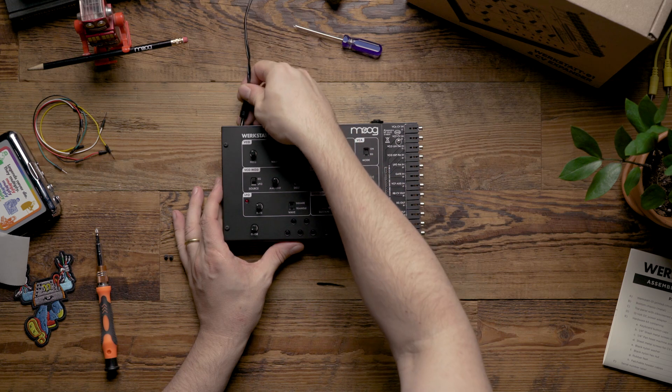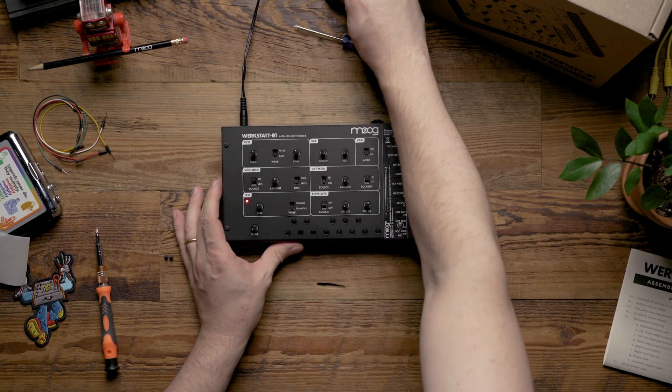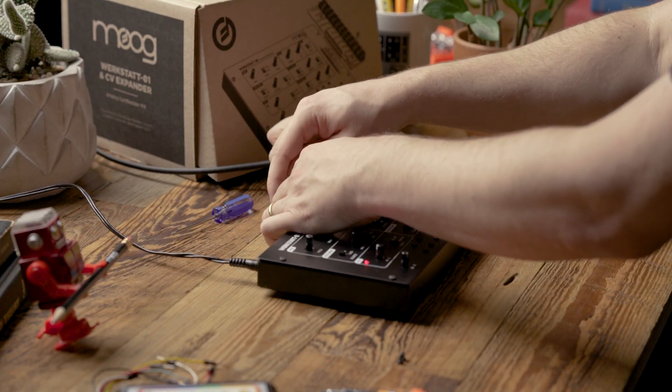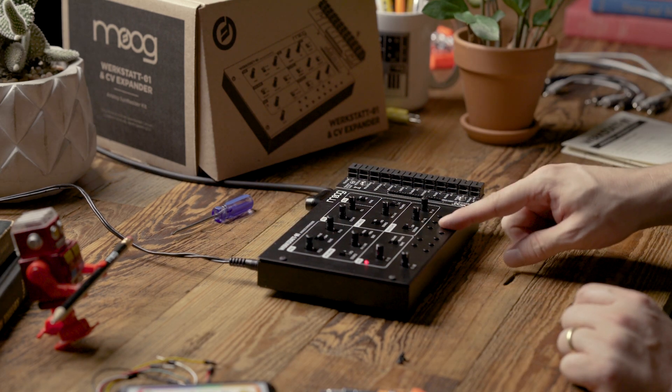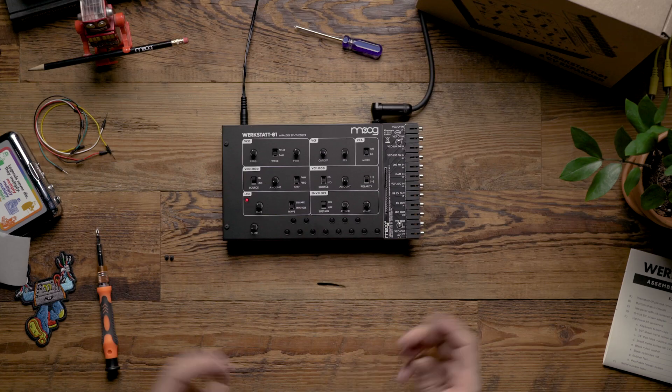Now we're going to plug the Werkstatt back in and plug in an audio cable. And as you can hear we now have a working Werkstatt.